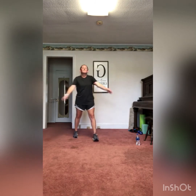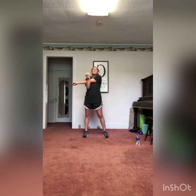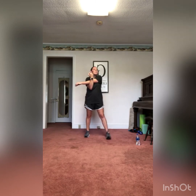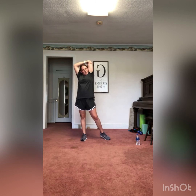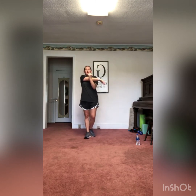Bring it up nice and slow. Right arm over the body, holding it with that left — still shuffling around a little bit to help the heart rate come down. Nothing too fast, just nice and slow. Right arm overhead, pulling back with that left. Focus on breathing: in through your nose, out through your mouth. Get some water if needed. Then take that left arm over, pulling in. Left arm overhead.